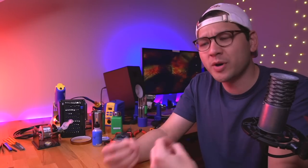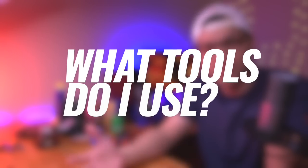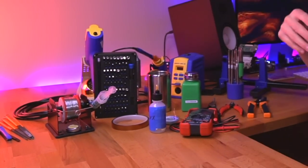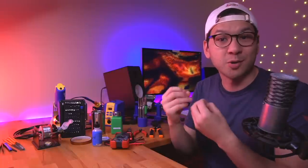Hey everyone, my name is Tito and welcome to Macho Nacho Productions. Today I have a video where I hope to answer one of the most common questions I get on the channel: what tools do I use? I hope to make this one video to talk about 97% of the products and tools I use to make my modding videos, and a lot of them are right here. I'm going to talk about each one and why I chose that particular product and brand.